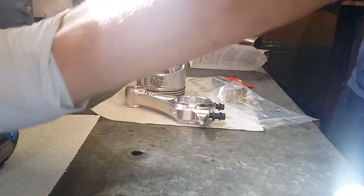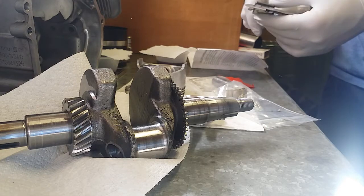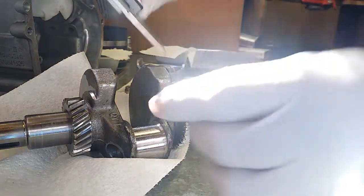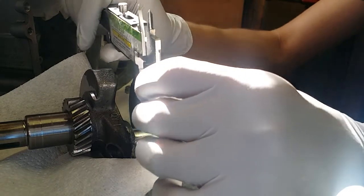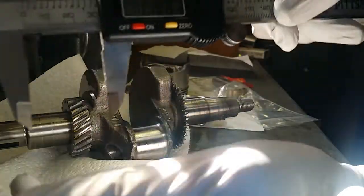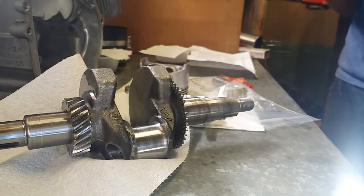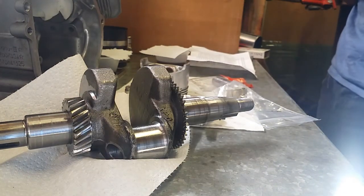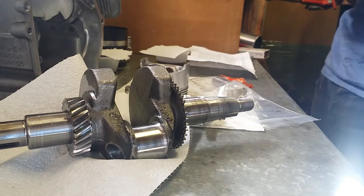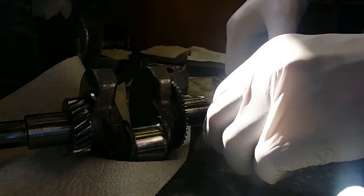First thing you want to do is make sure your crankshaft journal is the proper diameter, which should be 1.188. And exactly 1.18. It says if it's out of round by more than .0005 or rough to the touch, you may need to have it polished. However, if it's smaller than 1.1865, it should be replaced until undersized bearings are available.